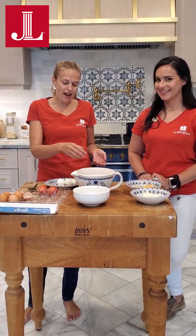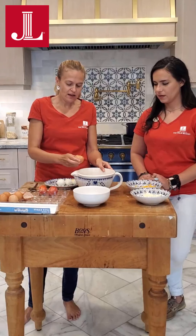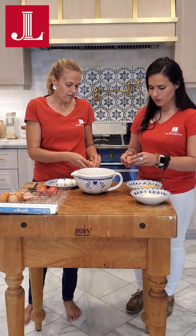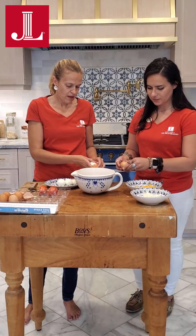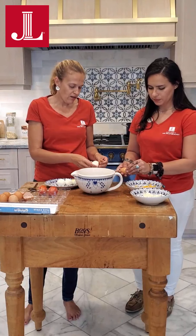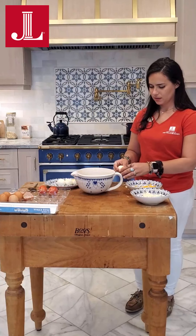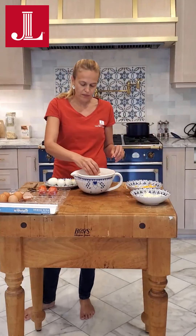So now we have our eggs that are cooled down. We'll show you how easy these are to peel — it's going to be so satisfying. We've already started a couple and we'll give you a close-up of how nice and jammy they are. I always like to rinse the eggs under the faucet just to get any leftover shell off.